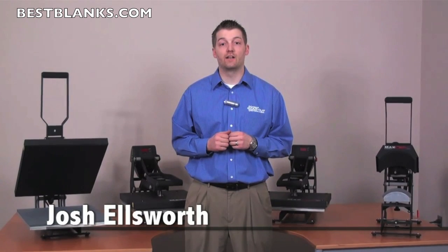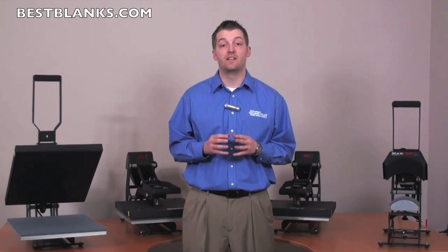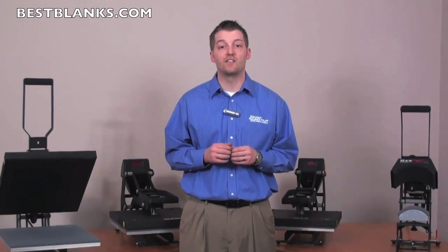Over 1 million heat presses sold. Over 1 billion garments decorated. Stahls Hotronix has been empowering heat printing professionals for years. I'm Josh Ellsworth with Stahls and today I get to present to you the Stahls Max lineup of heat presses, delivering all the Hotronix features that you've come to expect at a great price.